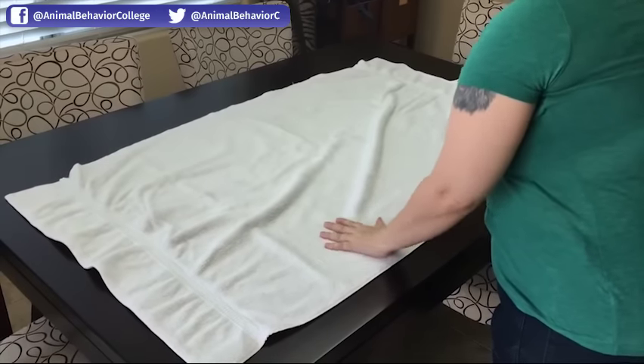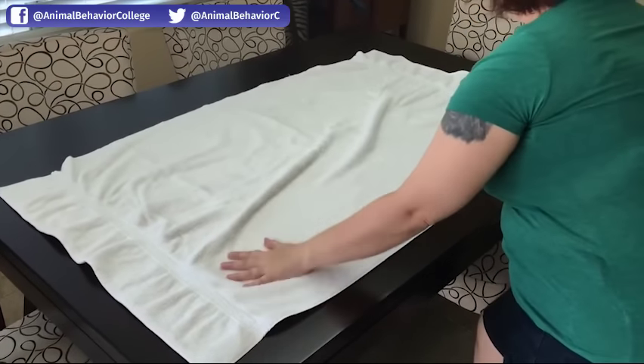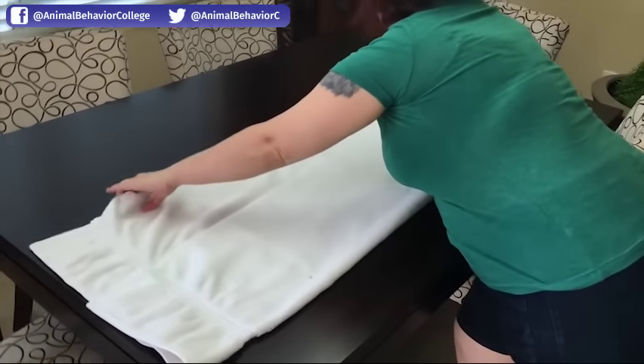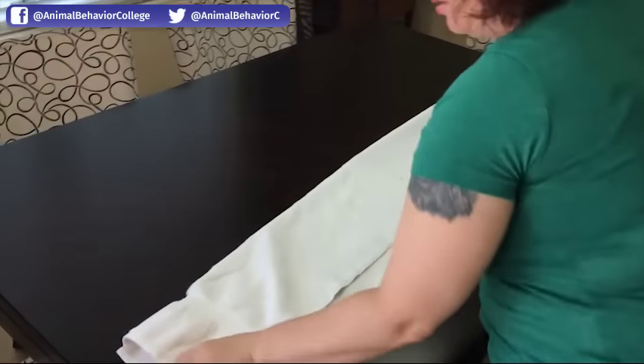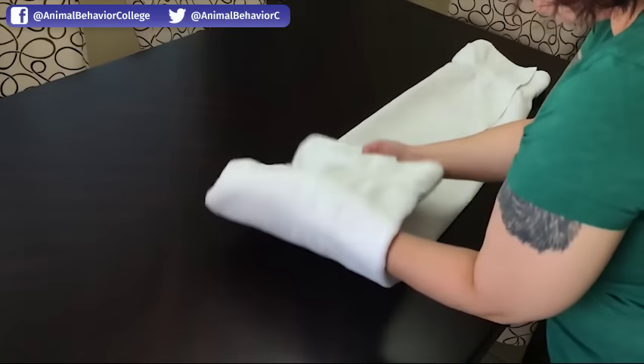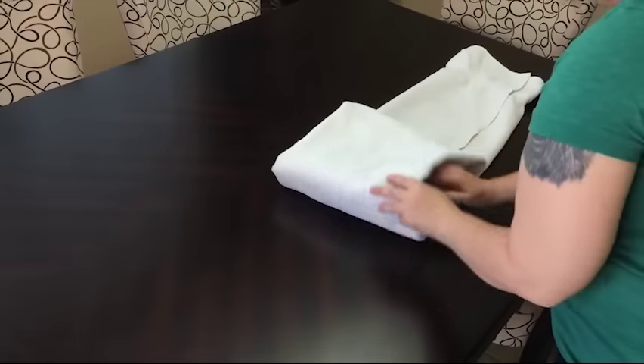Since the bag is big, we're going to use a full-size towel. You're going to start lengthwise and pull it in thirds. You'll be wrapping this around their neck like this.